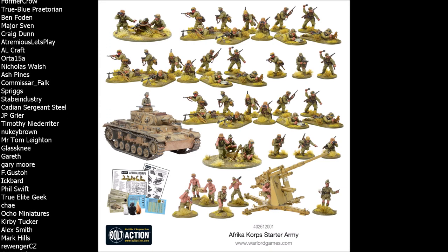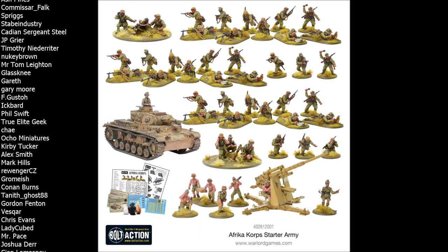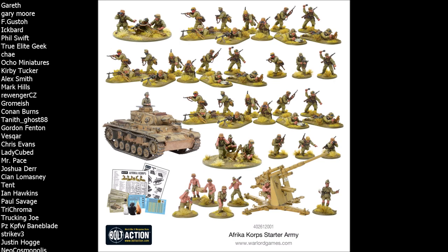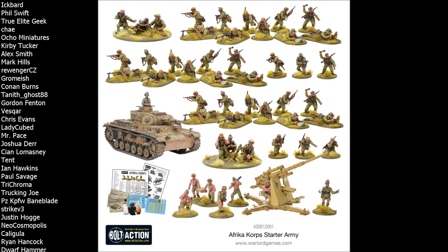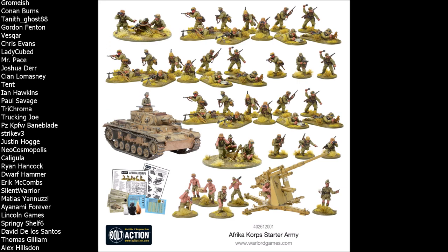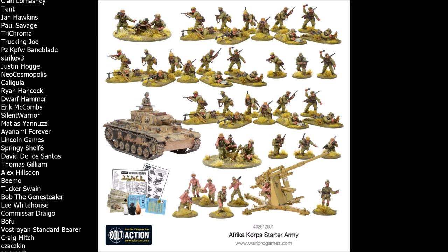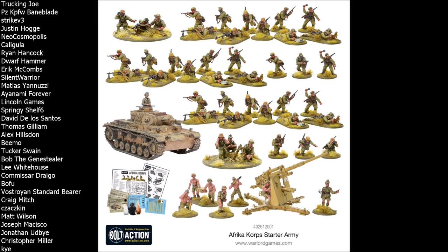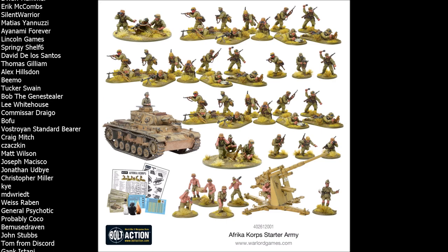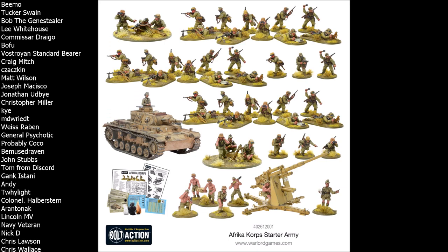Moving on from the plastic infantry, we have the weapon teams, starting with the medium machine gun. This is a really cool unique inclusion because unlike other starter sets where you find an MG42 medium machine gun team, this one is an MG34. In terms of rules, a medium machine gun team is a medium machine gun team at the end of the day, but one cool thing it opens up is you can run the MG34 as both a medium machine gun team or as a light machine gun team — there are rules for that in the Fall of France supplement.